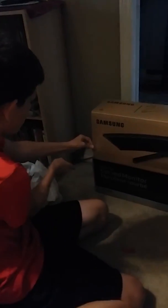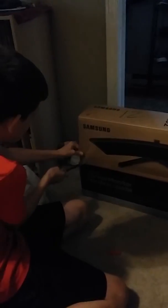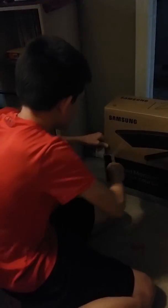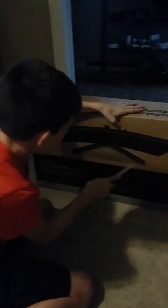Hey, this is my Samsung curved monitor. We're going to be opening it. I want to open it. Just rip it. What the heck? You're not hitting the monitor.